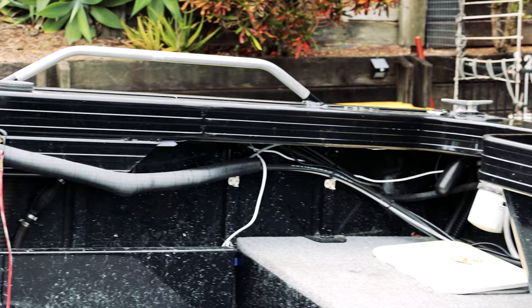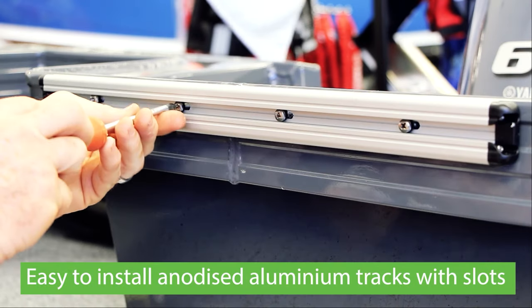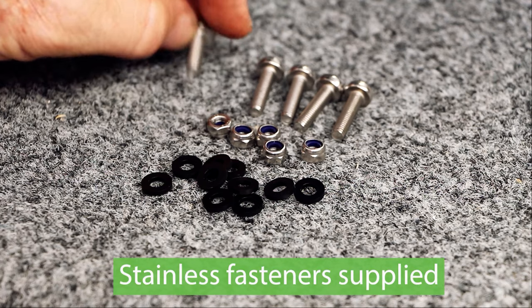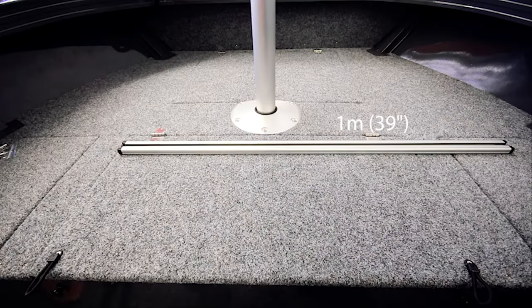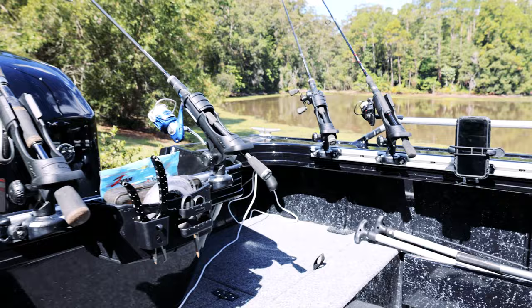This is a 4.4 meter boat with a standard inside gunnel. Trackloader Gunnel Track simply drills straight into the side with the supplied stainless hardware, available in three lengths, totally transforming the inside of this boat.